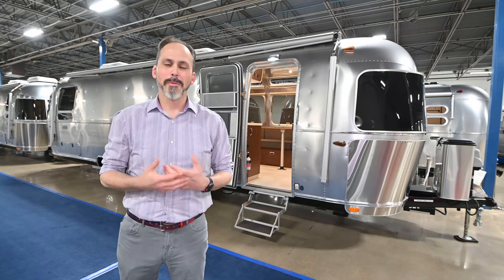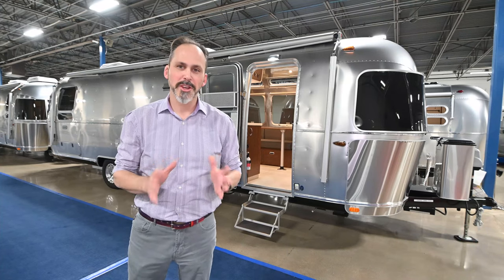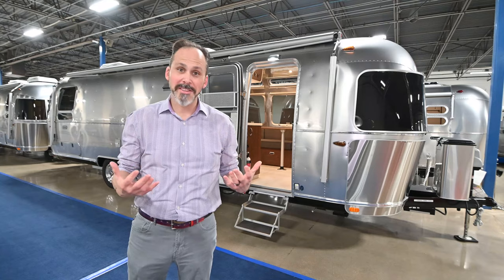Hey guys, this is Anthony from Airstream at DFW, coming to you from our 45,000 square foot showroom. I've got a brand new floor plan to show you today, something that just came out, something we're very excited about.